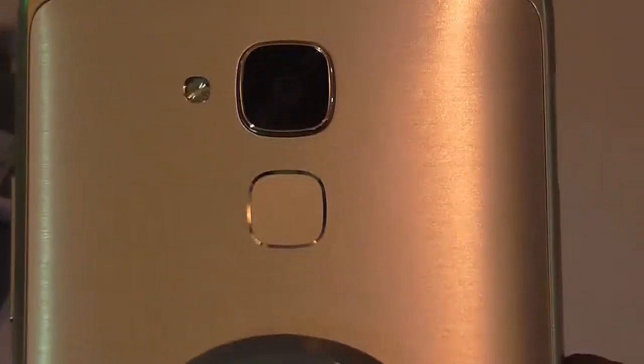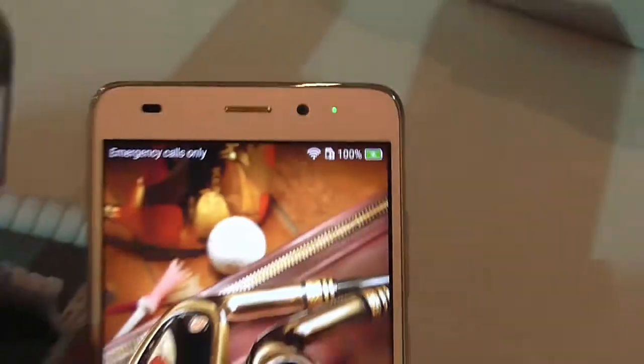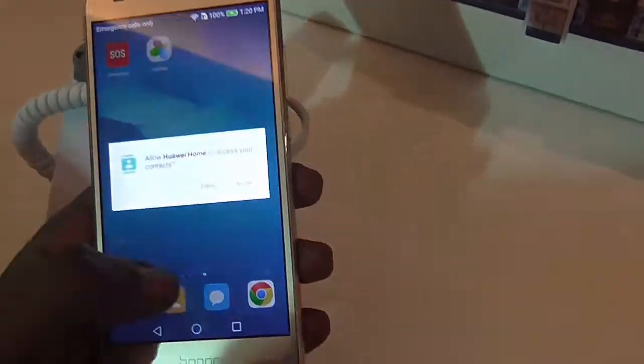On the back you can see the 13 megapixel camera and below it you have the fingerprint sensor, which comes with the capability to unlock the device in 0.5 seconds.